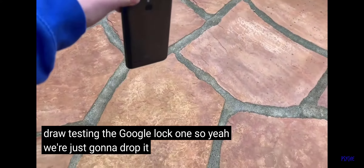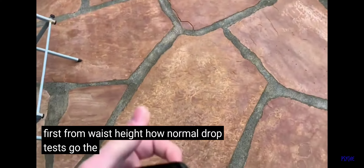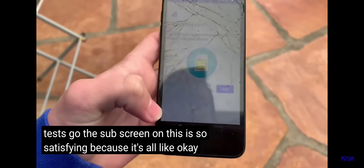We're just going to drop it on the side first from waist height, how normal drop tests go. The setup screen on this is so satisfying because it's all colored, which is cool.